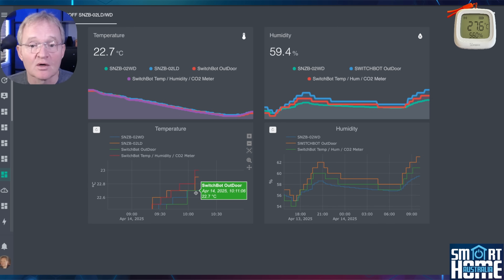with the O2WD and LD reporting between those outliers. That's a variation of only 0.3 degrees, which is within the 0.5 degrees claimed accuracy. So all three sensors are spot on.